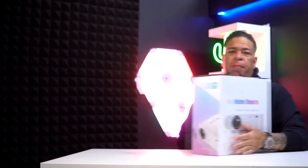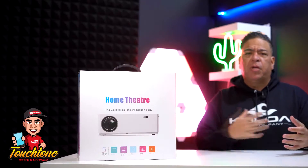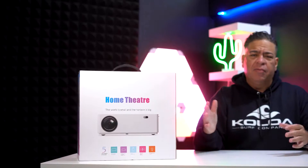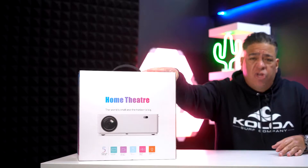Let's take this big bad boy out the way so I can speak to you guys. Welcome, I'm Touchstone from Touchstone App and Tech Trends. Everything we do here is easy peasy. Now I'm going to show you guys something you're truly going to like. I think you're truly going to enjoy it, and it's cheap.